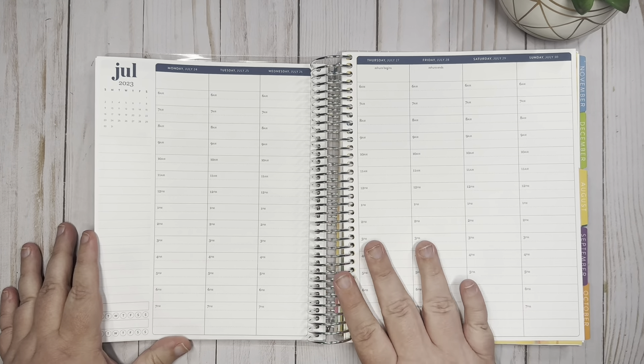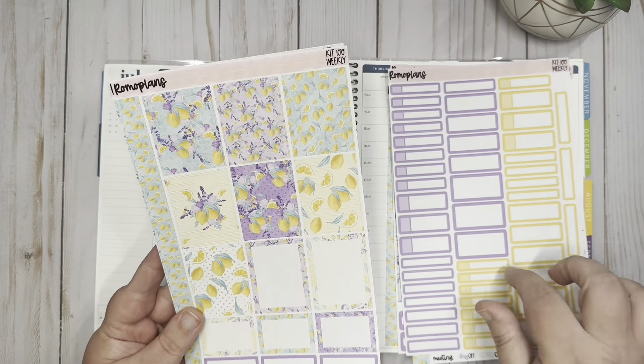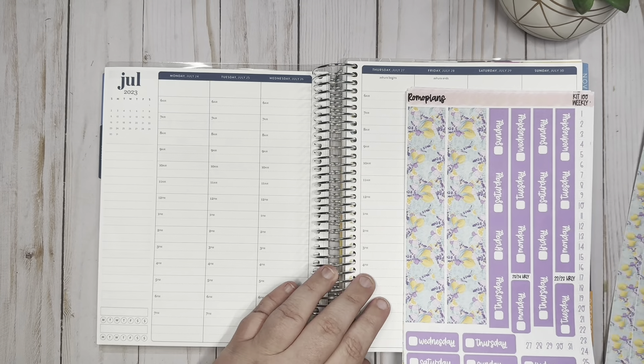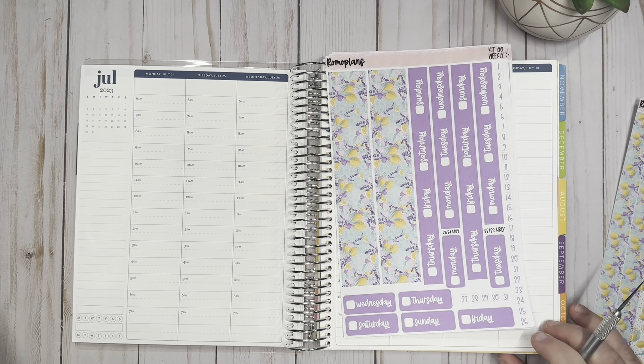This week I'm using Kit 100 from my shop. I do have a printable shop on Etsy — I have a link and a discount code down below if you want to check it out. I didn't print off all the pages that come in my kits, but I did print off a good amount. I have this one with some miscellaneous boxes and checklists, icon and date headers, washi, just boxes, full boxes, and more washi.